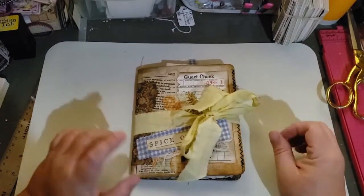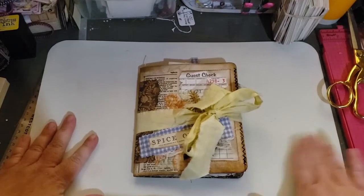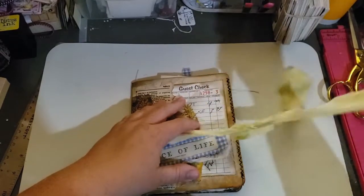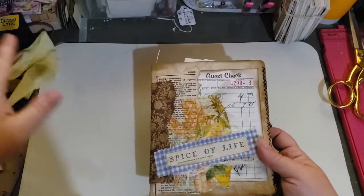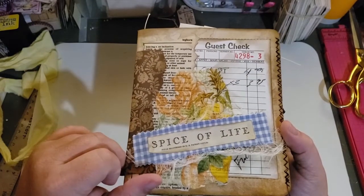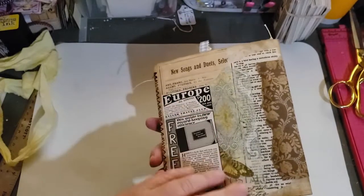This one and the comic book one. I thought I'd do a quick flip through. It is tied with yellow fabric, which I like. And here is the front cover. I'm really liking the front cover. I think it's because of the fabric or something. In the back, some random old ads.